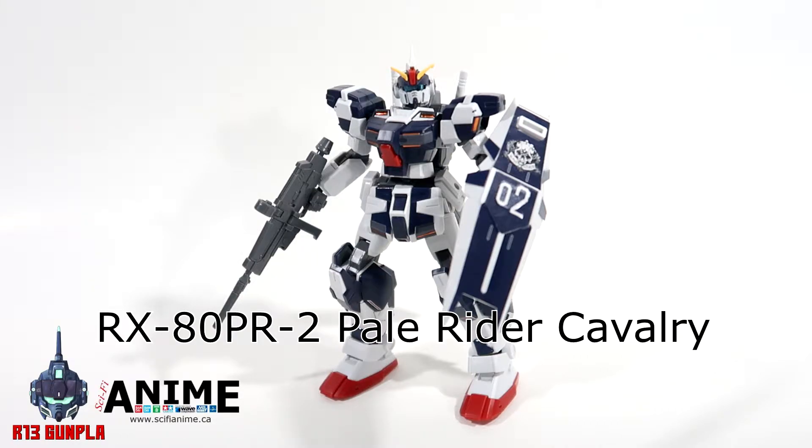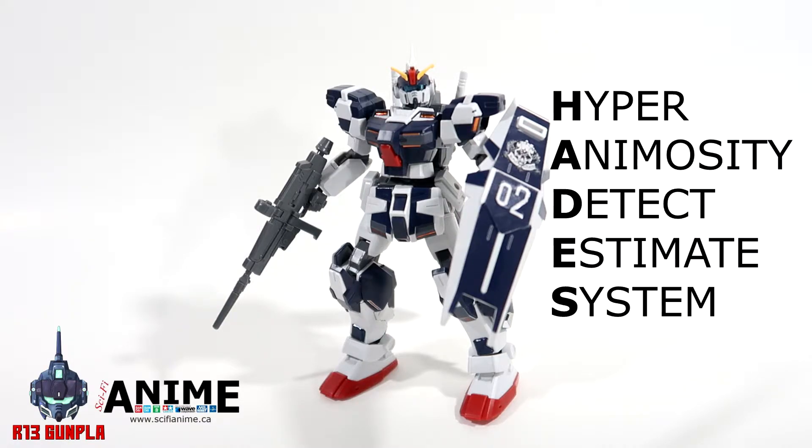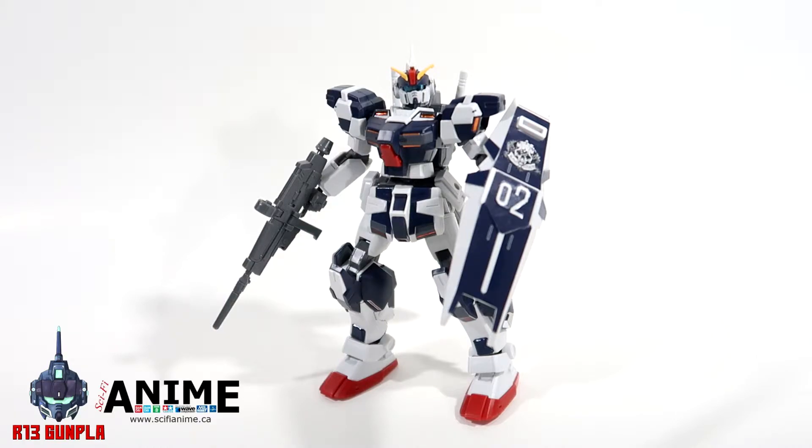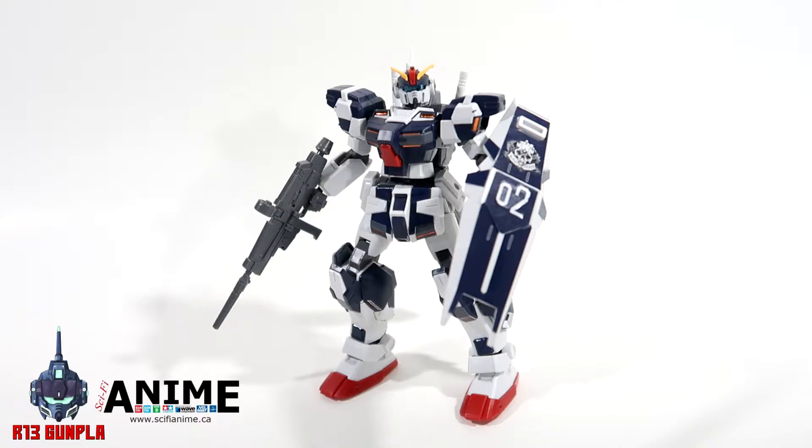For a quick history, it's actually quite basic. The RX-80 PR-2 is a mass production mobile suit given the name the Cavalry. It comes with its own HADES system that has a limiter to ensure the pilot is not incapacitated and it will not go berserk. The full name for HADES is the Hyper Animosity Detect Estimate System. This unit and system is actually built to hunt down Newtypes, and this unit is unique because it made an appearance in the Mobile Suit Gundam side story, Missing Link.